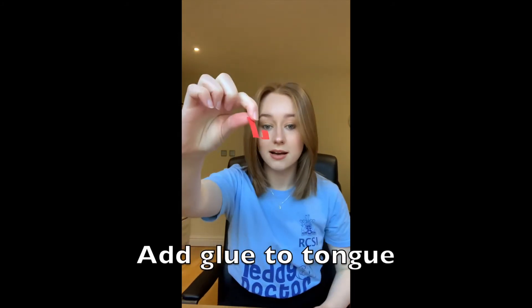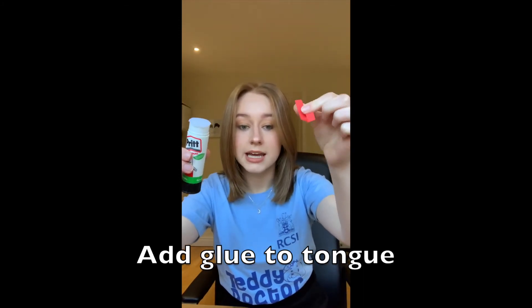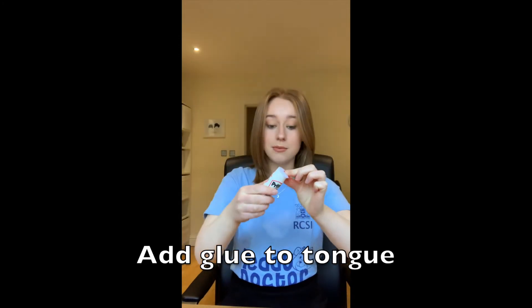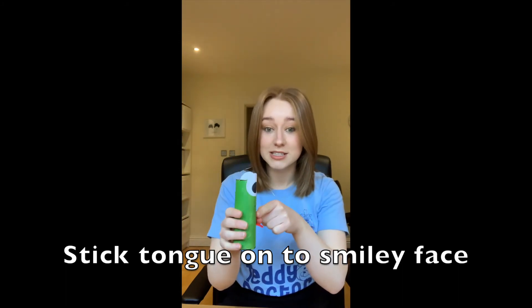Now it's time to get the red piece of paper for the tongue. Here we have our tongue from earlier — we're going to get our glue stick and put glue on the back of the long part of our tongue. We're going to stick the tongue right in the middle of the smiley face so it looks like his tongue is sticking out. Your frog should look like this — I hope your frog looks as happy as my one does!